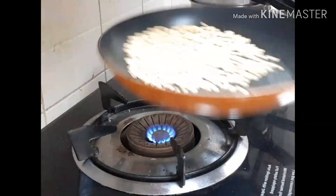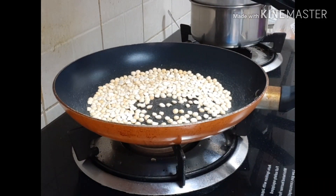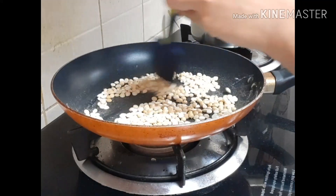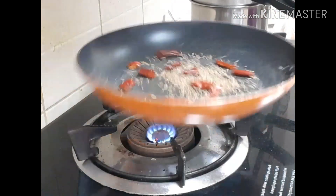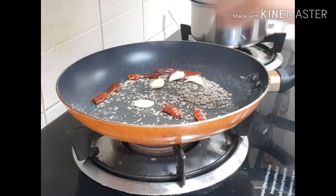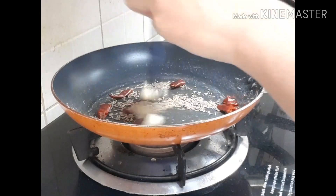I usually add some rice or sprouted grains. You will add a little red pepper. I will use the red pepper as well. You can add these ingredients to the fry as you like.